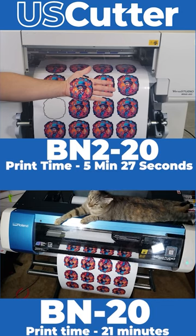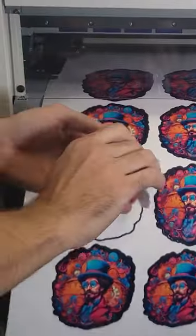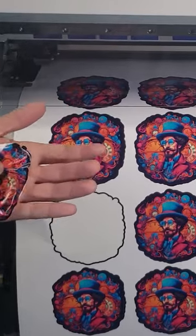This is really going to increase your production, and if you're thinking like me, you're already thinking about how much extra HTV, stickers, posters, and more that you can start printing as soon as you get this in your hands.